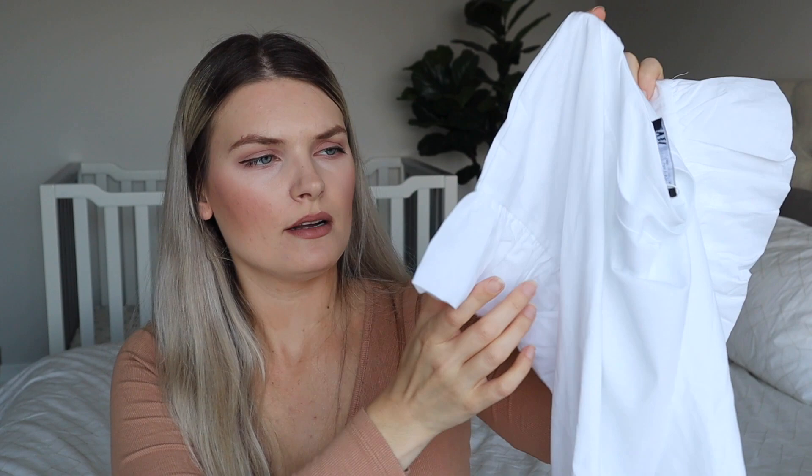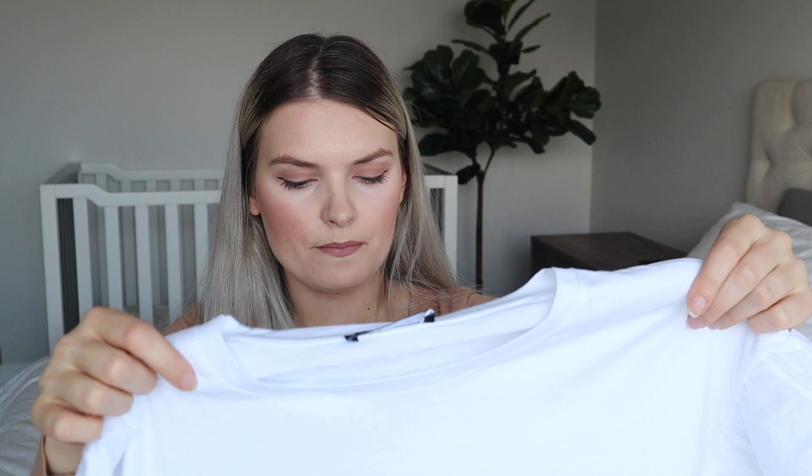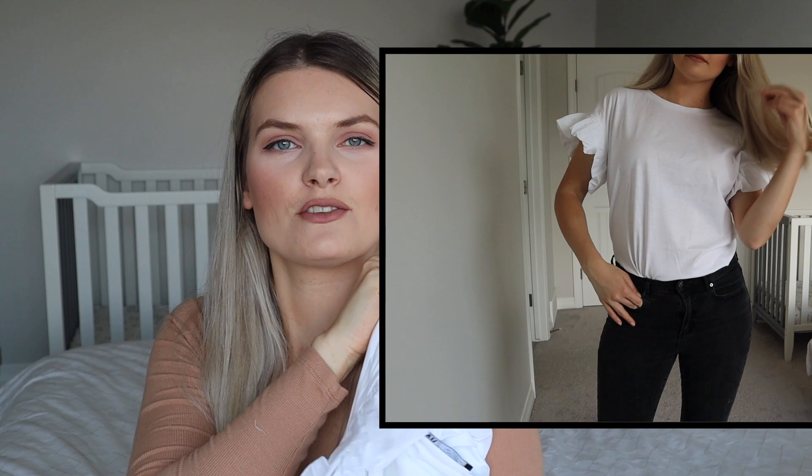Looks like I found another t-shirt — just a simple white t-shirt, but it has this ruffle on the side. I think this one will look really cute with those trousers I just showed. It does look a little bit oversized, so maybe pair it with something more fitted at the bottom. This one was $25.90 — just a cotton t-shirt, but I like that the sleeves have a little ruffle. It looks very girly and super cute, and it's a really versatile piece.